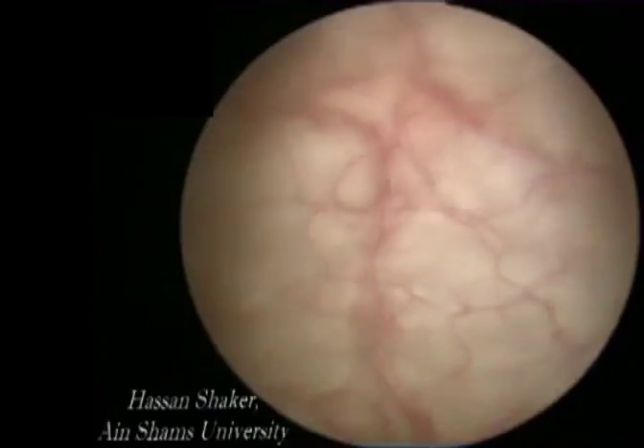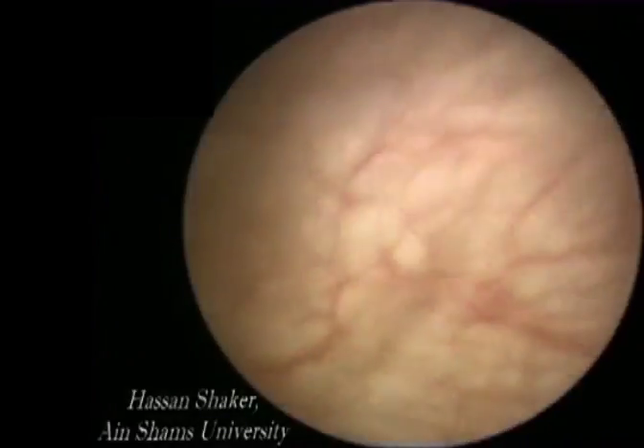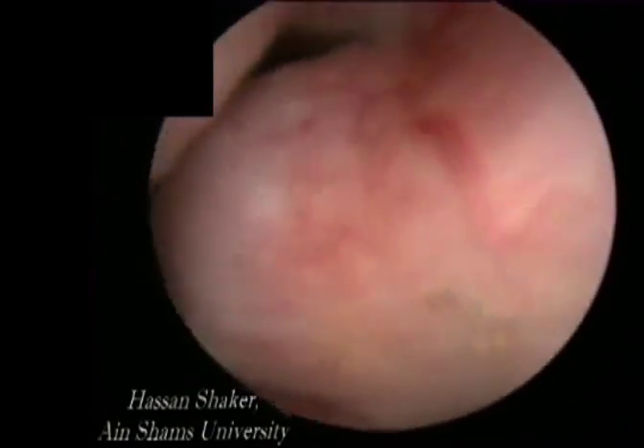In this video, we are demonstrating our technique in performing the Q-LAP in this 80 ml prostate. We developed this technique based on the Nesbitt technique of TURP.